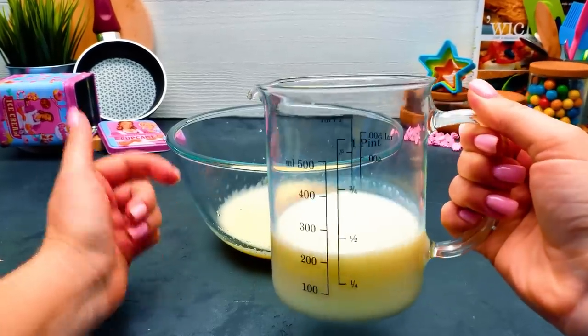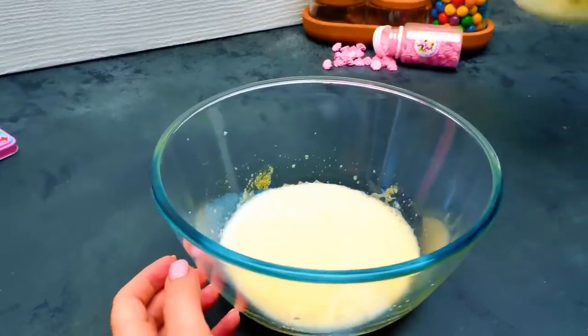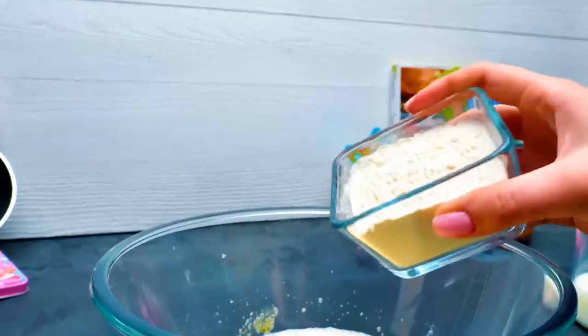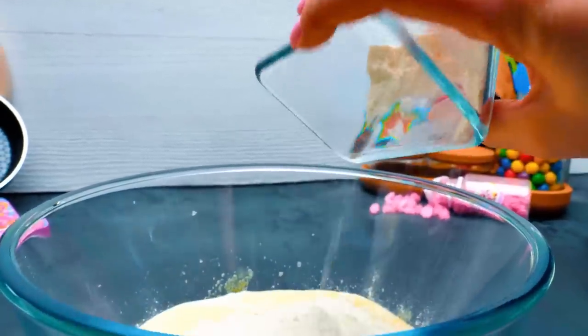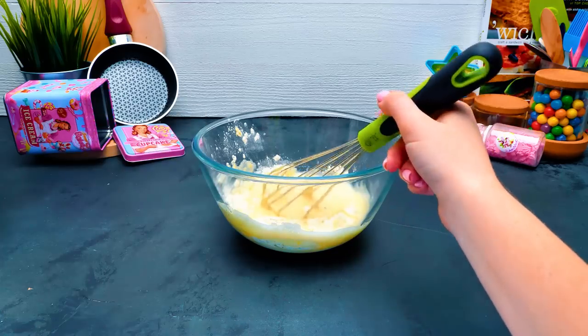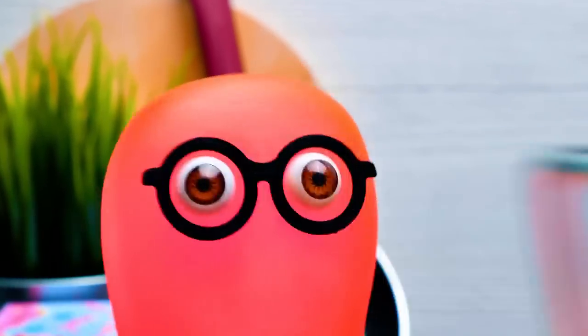Next comes 250 milliliters of milk. We're going to gradually mix it in. It's just regular milk, and some pretty ordinary flour. It is very important not to leave any lumps. Now the baking soda, which will make our pancakes fluffy. And vegetable oil will prevent them from sticking to the frying pan.